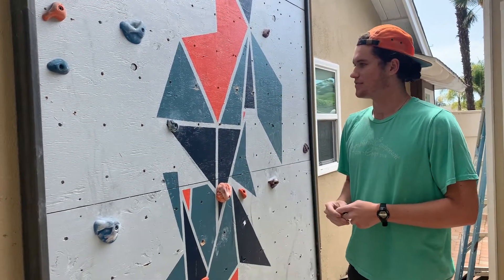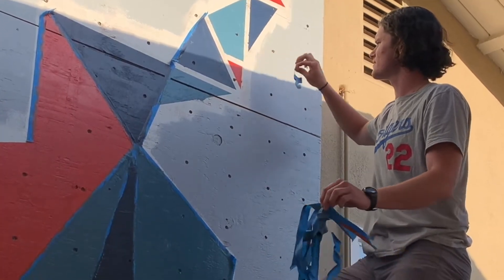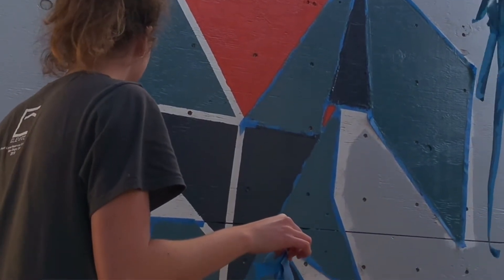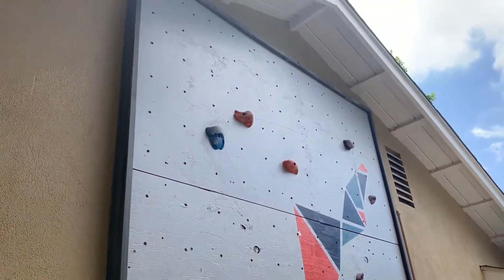After that, once the plywood was up, we painted it. My sister and I — she designed it and then we painted it together. I really liked the design and how it came out, and then we put a nice framing around it to make it look really good and chic.